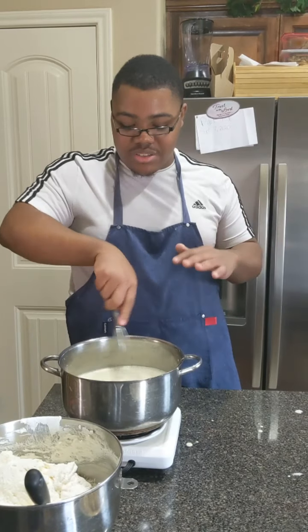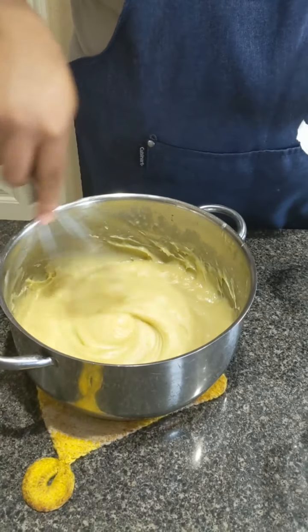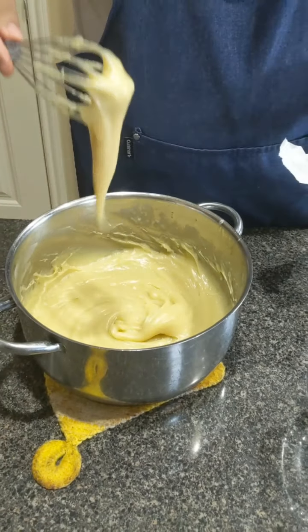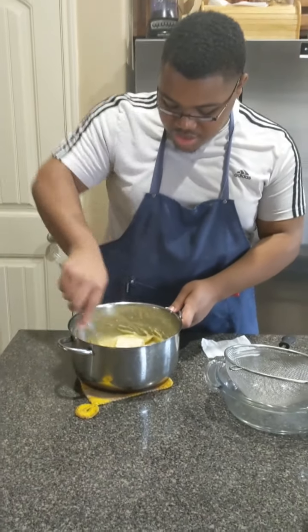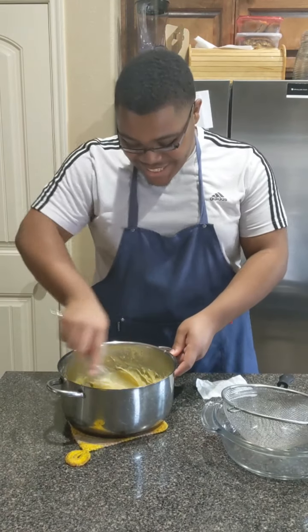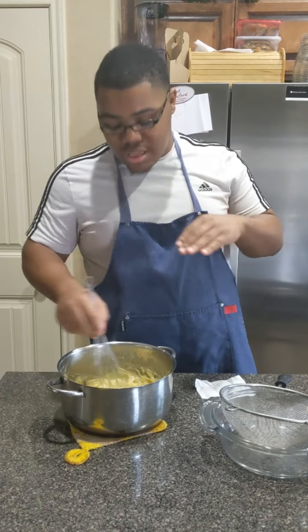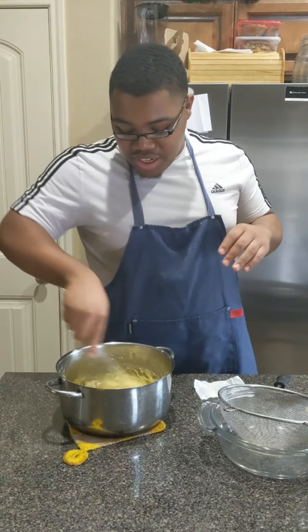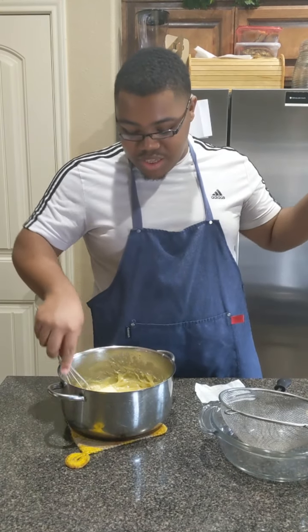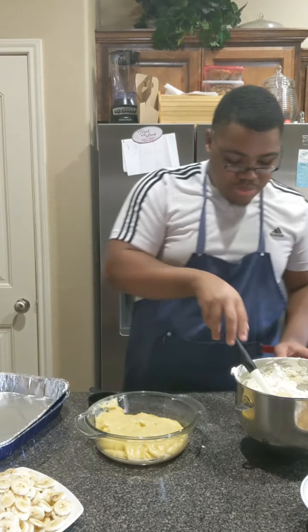I'll let this cool a little bit and then we'll come back to build everything. It's real nice and thick — it cooked for about 18 minutes. Now I'm going to add in my butter while it's hot, pass it through the sieve to make sure it's smooth, then cover it with plastic wrap — making sure the plastic wrap is actually touching the pudding — and pop it in the fridge until it's nice and cool.